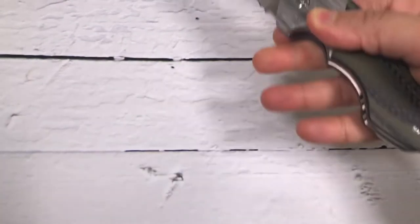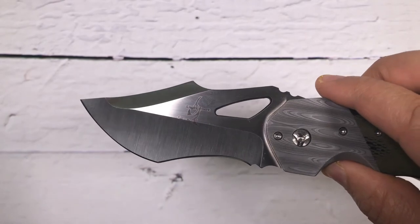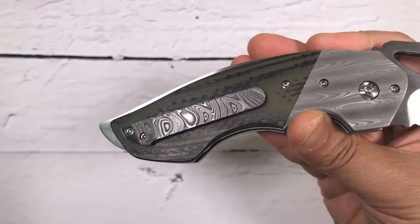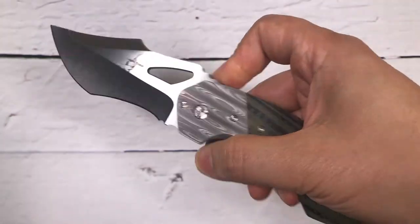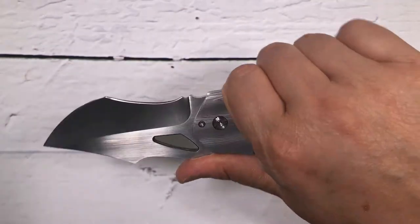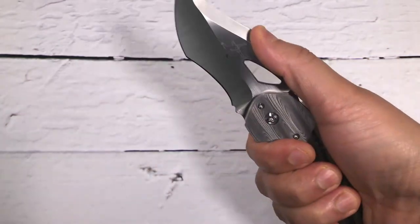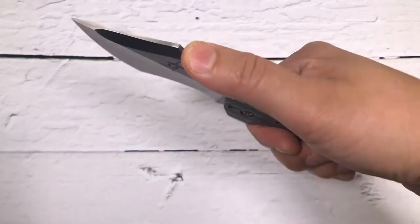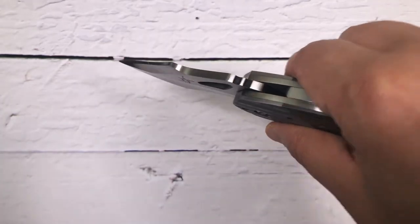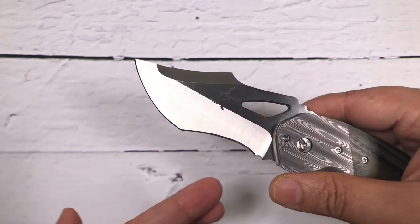Now let's open the blade — holy, look at that! Very aggressive blade shape on this one. The overall length of the blade is 3.45 inches and the overall length of the knife is 8.55 inches. I wear a large glove — look at that. I love the blade shape; it's meant to do the cutting, to dig on this particular side. Look at the belly on this one — love the belly on this one.